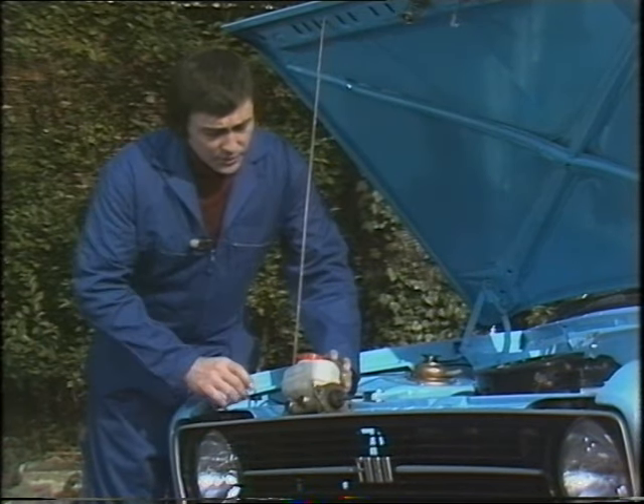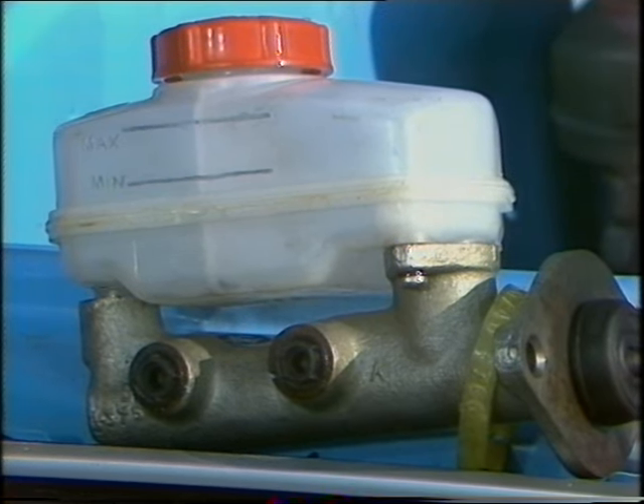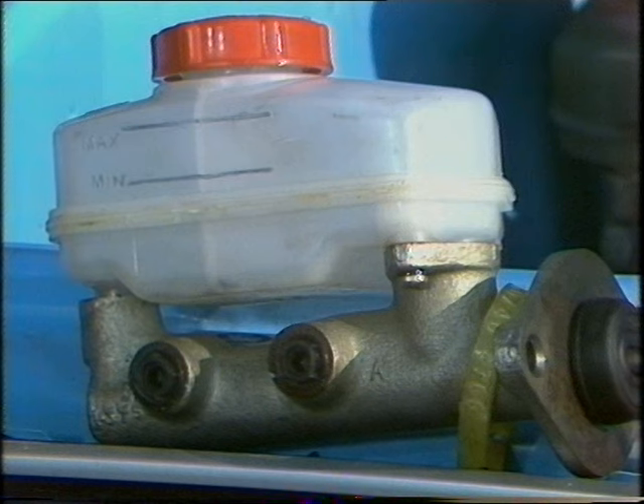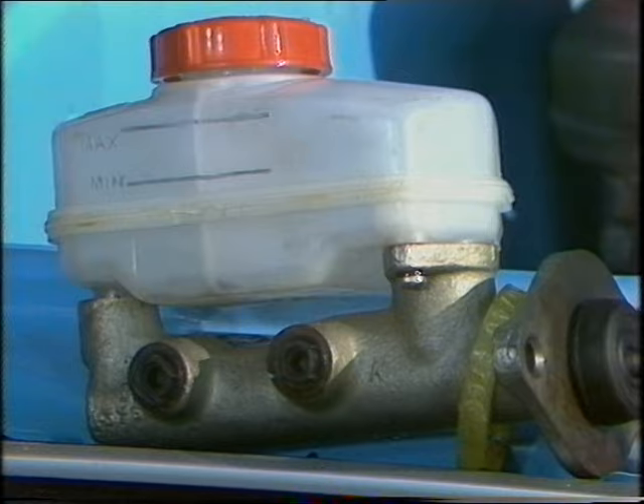Equally remember not to put too much brake fluid in and let it flow over the top and onto the paintwork, because brake fluid is one of the best strippers of cellulose paint known to man. Equally, never let it fall below the minimum mark on any account, because all that will happen then is that when you depress the brake, the cylinder will fill with air and you won't be able to stop.